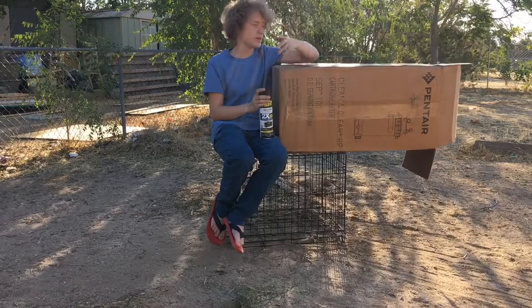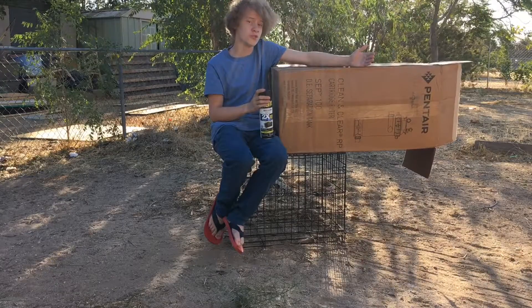Hello everybody, welcome to the Joelman Show, where today we make a cardboard fortress for Meg the cat.